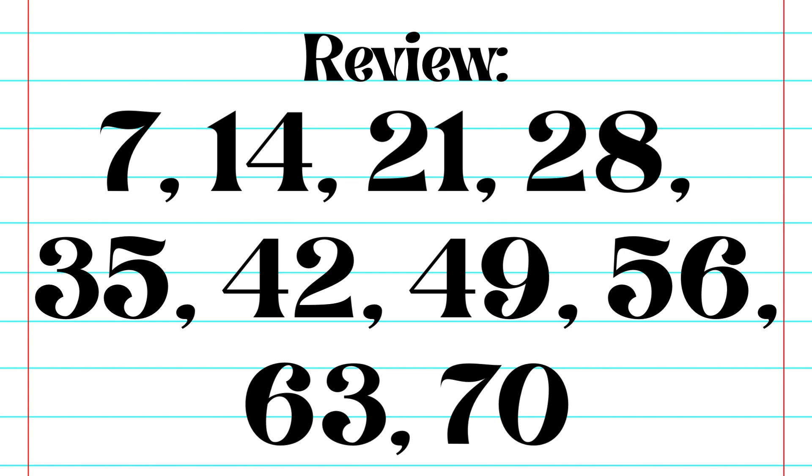Let's do a quick review. Seven, fourteen, twenty-one, twenty-eight, thirty-five, forty-two, forty-nine, fifty-six, sixty-three, seventy.